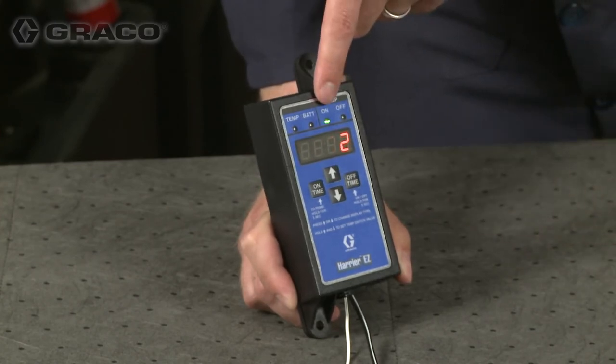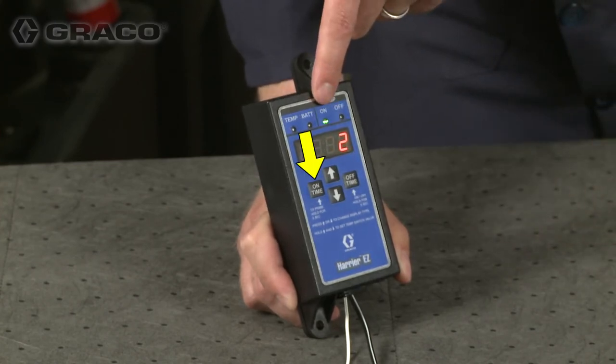Once in run mode, press and hold the on time button for five seconds to enter prime mode. This will turn the pump on for 30 seconds, which appears on the display as it counts down to zero.